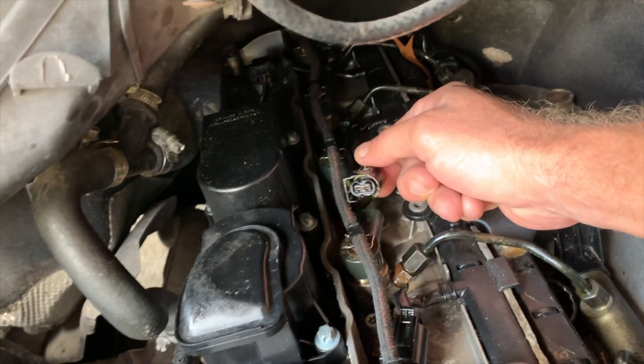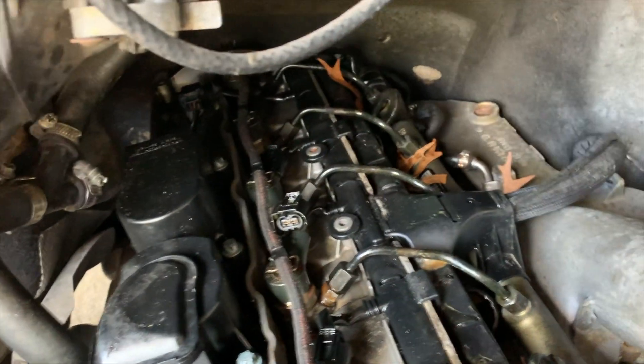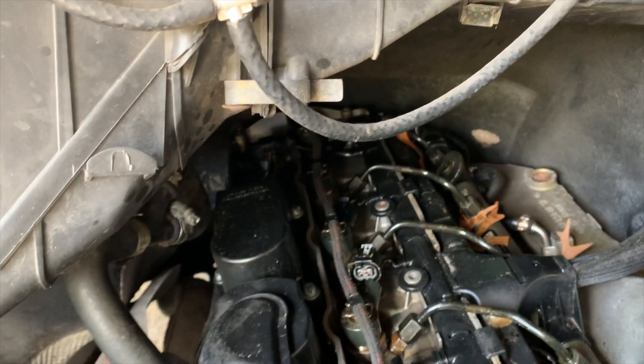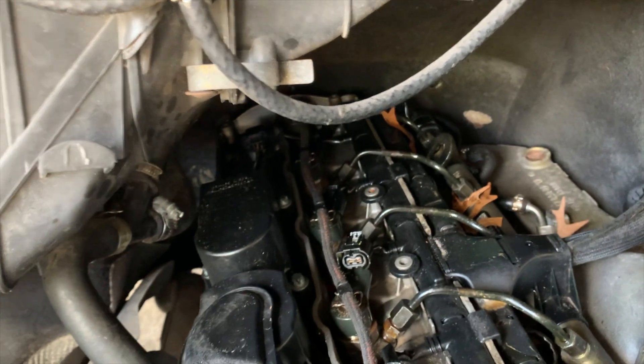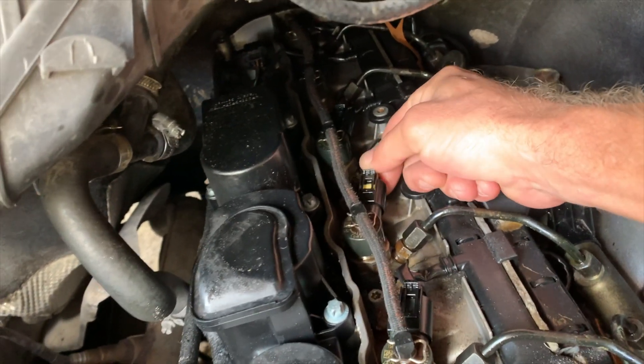Replacing injector number two didn't change anything, and unplugging it doesn't change near as much as unplugging one, three, four, or five. Here, it's coming back even though that injector's not plugged in. So pretty clearly, we've got a compression problem in cylinder number two.